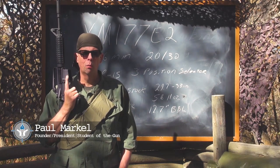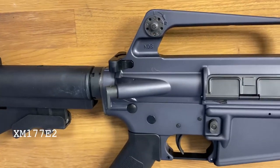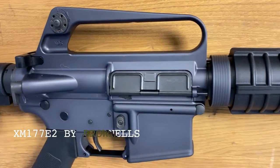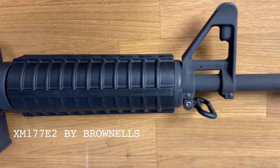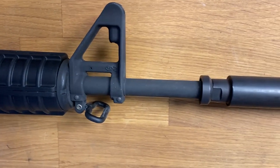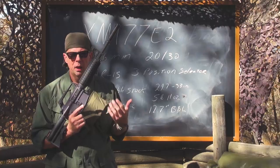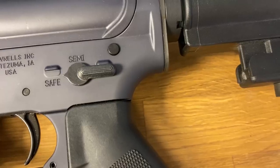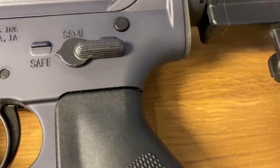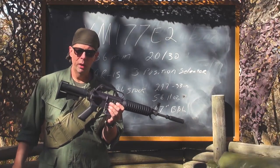Welcome back to the Saigon Report. Today we're going to talk about the XM177E2, also known as the CAR-15. The XM177E2 was designed by Colt and was listed on the table of equipment as a submachine gun, but it used the exact same magazines and ammunition as the M16 — 5.56mm, 20- or 30-round magazines — and had a three-position selector: safe, fire, and full auto.